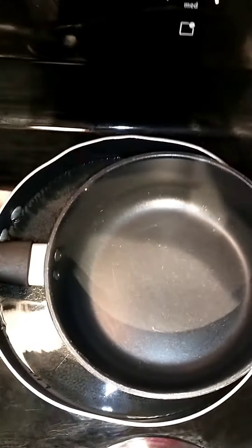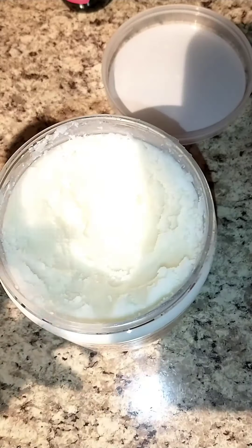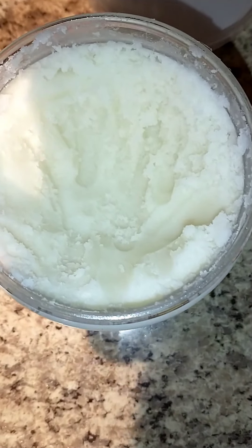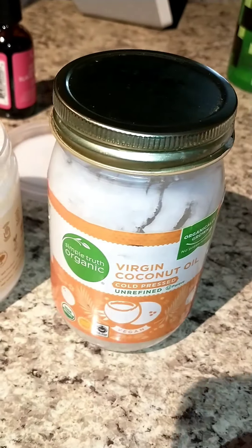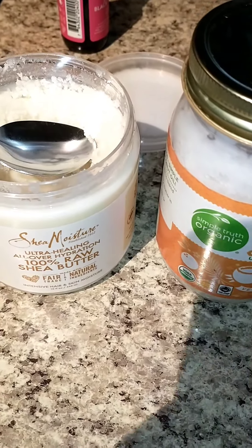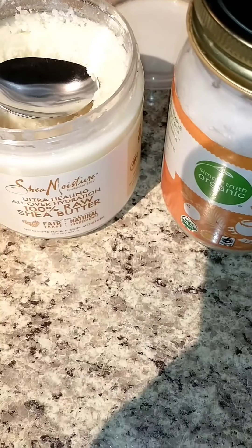Make your own double boiler by putting a pan with water and then a pan on top, not too hot. Get a spoon and scoop it out into the pan, and I'm also going to add some coconut oil. It's best to use organic of everything, and it's best to melt it because it makes it soft and creamy after when you're going to be using it.